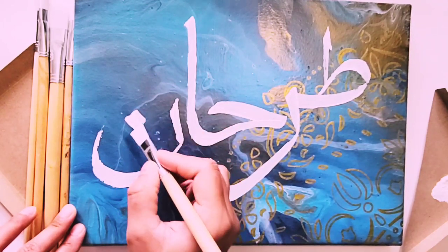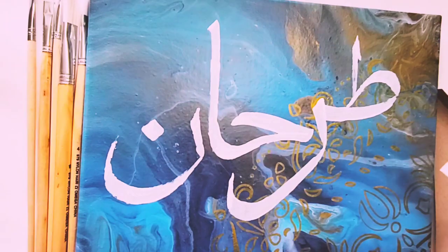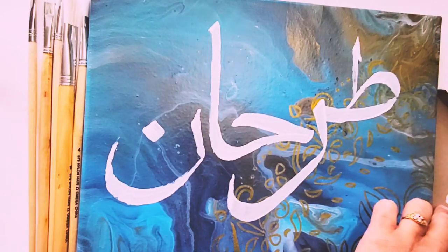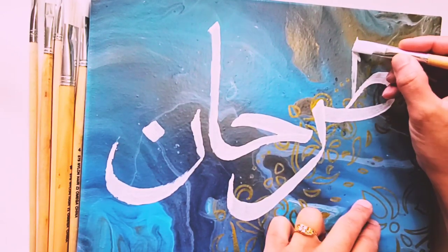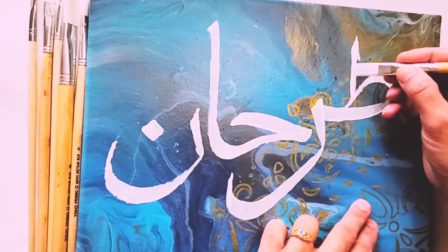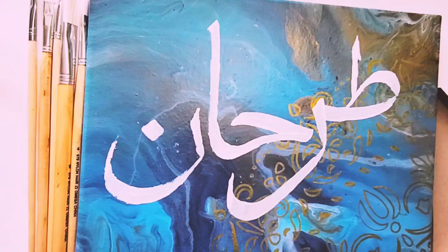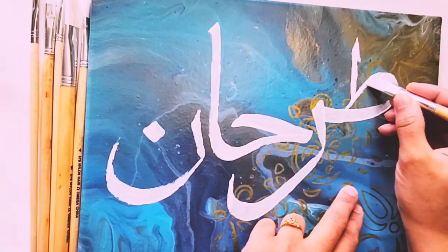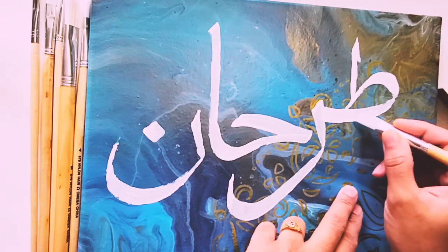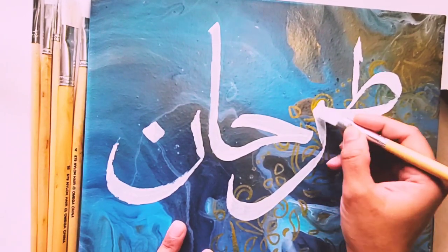In painting we always need a second layer. I'm all done with the basic name and now I'm going to do the second layer over it. The name is dry now so I can apply the second layer. Very carefully I'm putting one more layer, using the edge of my paintbrush to draw the thin lines of each Arabic alphabet, and the most thick part of my paintbrush for the thickest areas of the word.